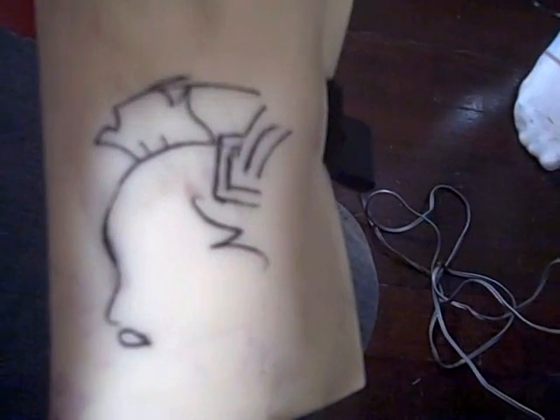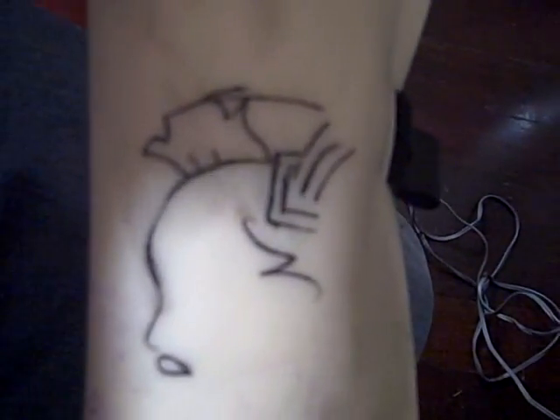And here's her first piece. Pretty good. Not bad. This is good.